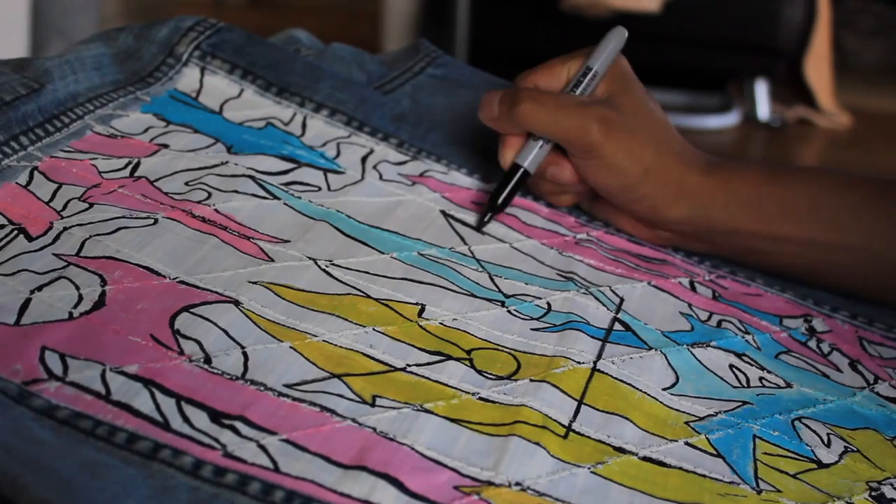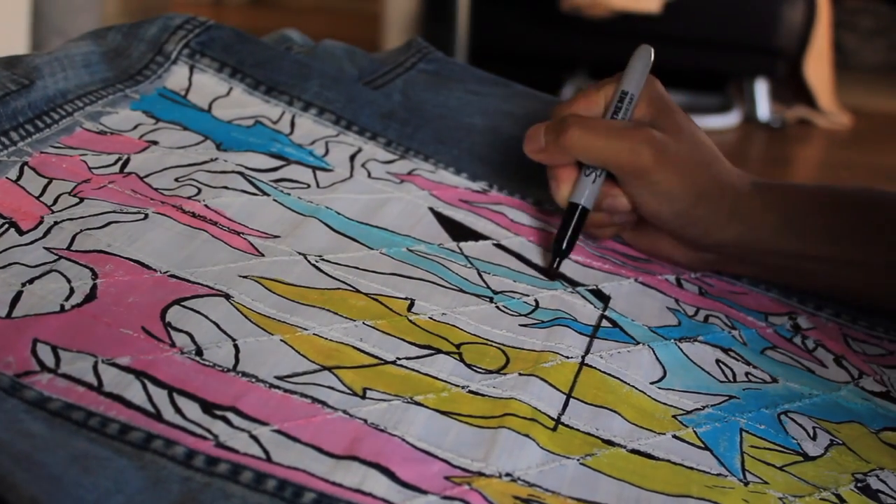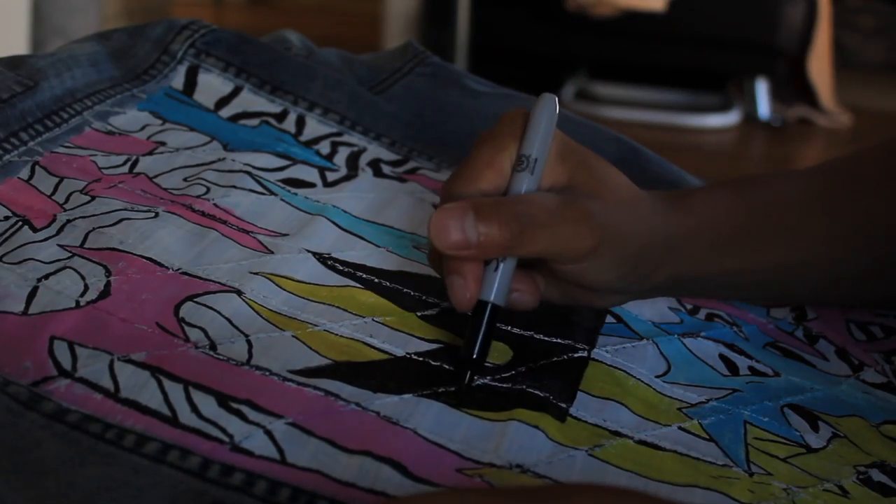In the center of the jacket, I decided to draw the Kingdom Hearts crown that is well known throughout the series with a black Sharpie.